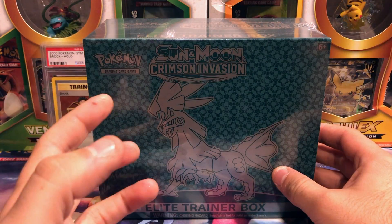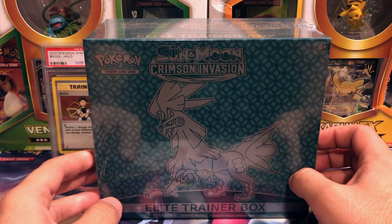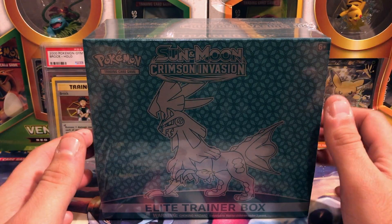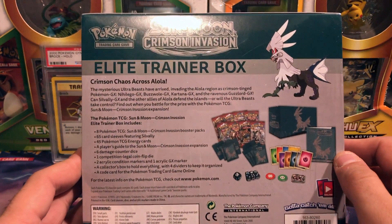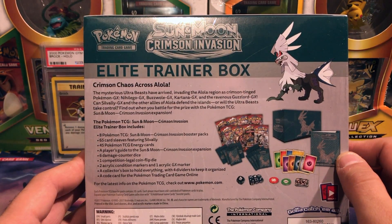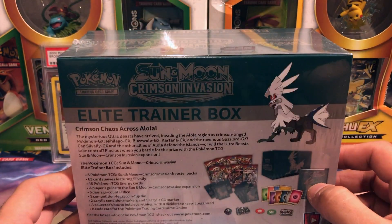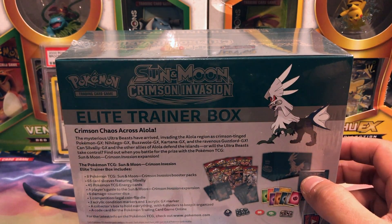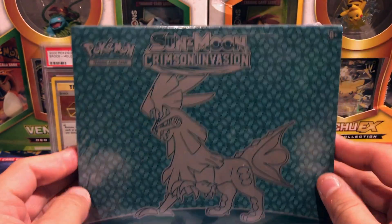What's going on guys, Vacant Paradise here opening up another Pokemon product. Today's video we will be opening the Crimson Invasion Elite Trainer Box. If you haven't seen these before, they essentially come with some packs, energy, everything you need to play, a little guide, a little poster, all in one convenient box which also doubles for storage. Crimson Invasion has not been very kind to me at all. This set has some pretty cool cards but they are proving to be pretty hard to come by. There are eight packs inside and these retail for $39.99. I got this as part of a bundle when the set first dropped on November 3rd.